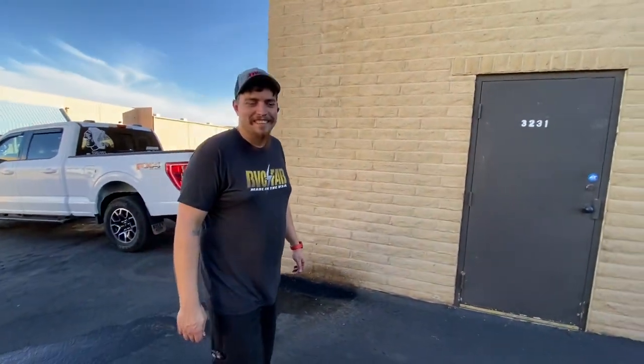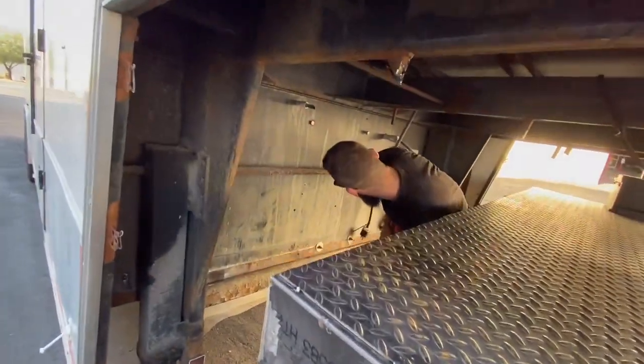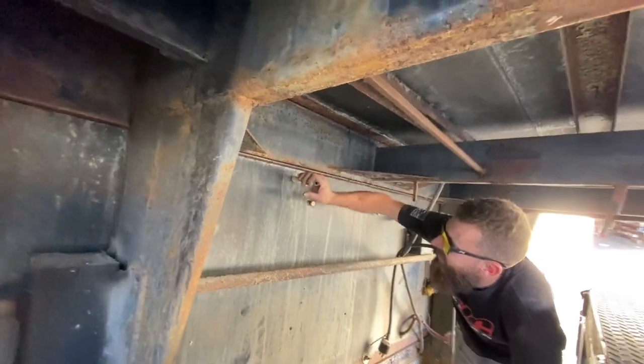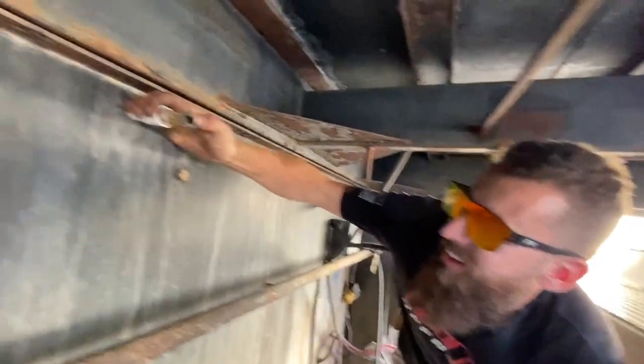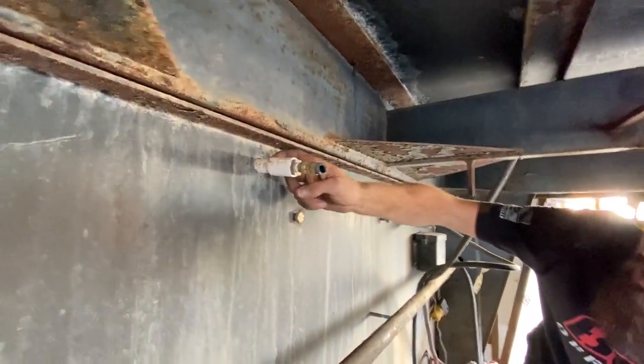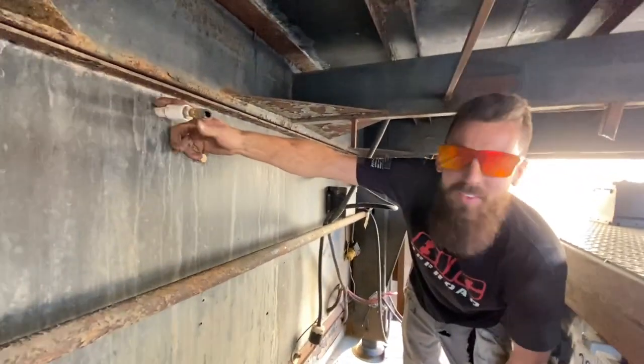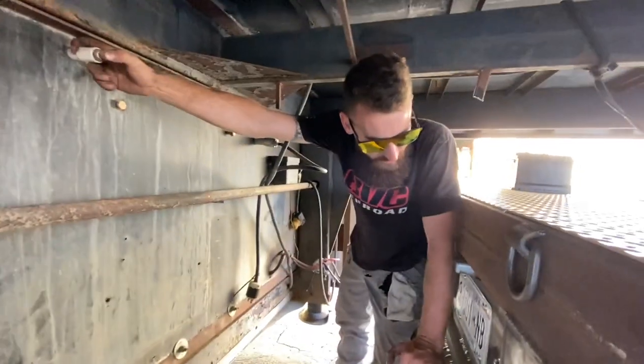Welcome back. What do we got here? They have the air compressor hard lined in. What the heck? This is not even pegged. What is it? PVC, right? Oh it's PVC.